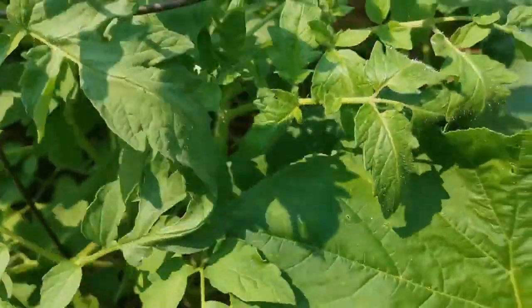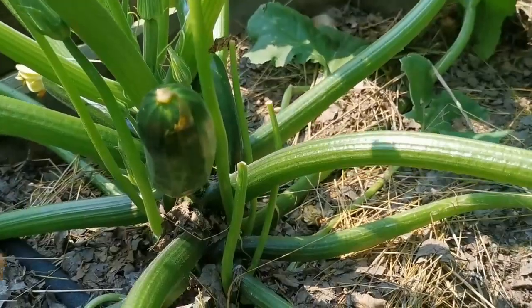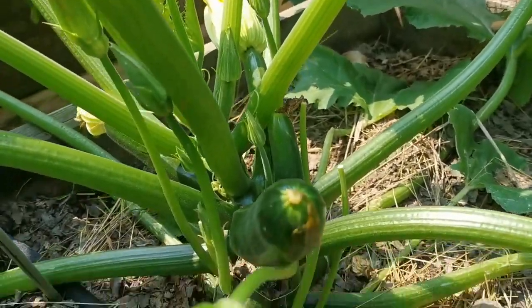Lesson learned. Nothing on this one, but we do have some zucchinis over here. I just got to watch out for the slugs, but we might be okay because we're in a raised bed. Yay on the zucchinis!